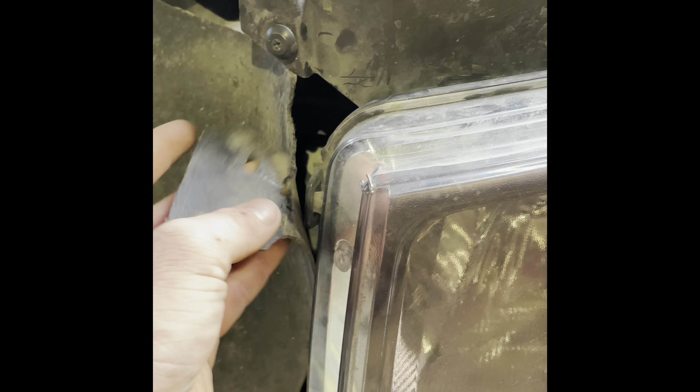The first step is removing this right here — it's kind of like a rubber flap. That way mud and stuff doesn't get into your engine. I'm just going to pop it off and move this out of the way, kind of tuck it over there.